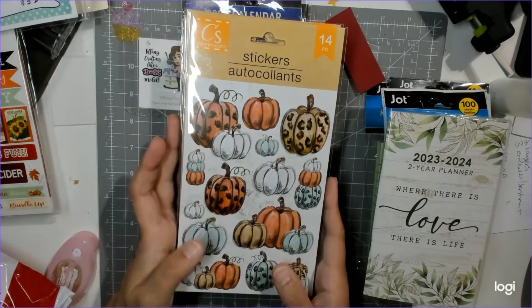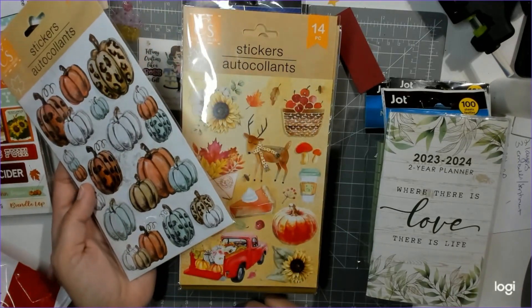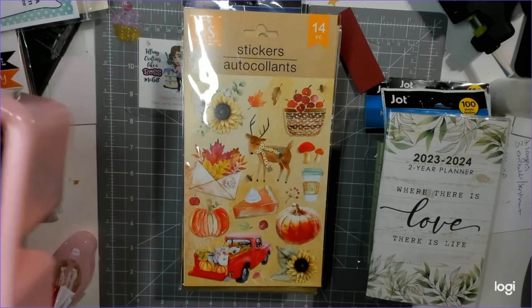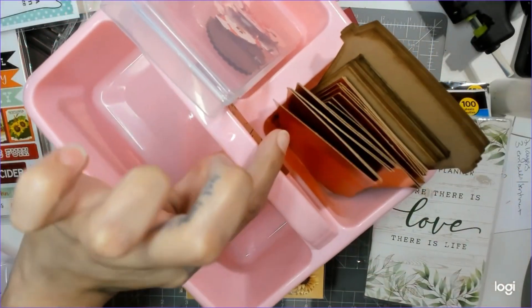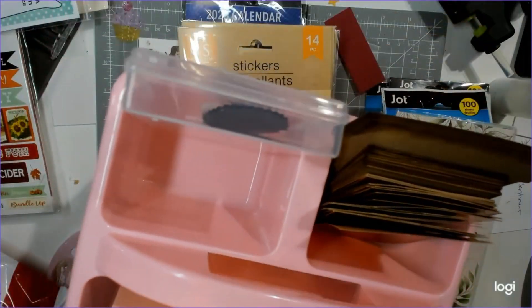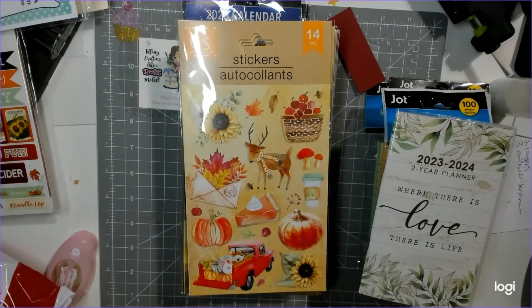I'm usually not one for stickers, but oh my gosh, how cute are these pumpkins? I'm actually about to use these in a swap I'm doing right now. I also got this little carrier thing - I'm holding my current project in one already, but I just got a pink one. It's so fall - I love this little hipster deer, sunflowers, apples and stuff like that.